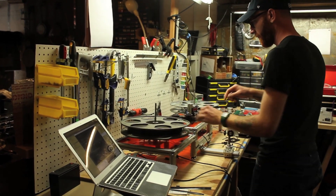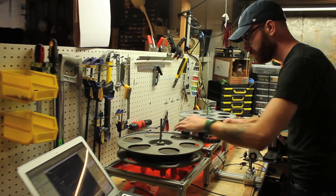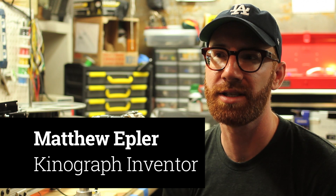My name is Matthew Epler, and I'm the inventor of Kinograph, which is an open source film scanner that digitizes reels of 35, 16, and 8 millimeter film. The Kinograph mission is to create an affordable open source machine for digitizing film.